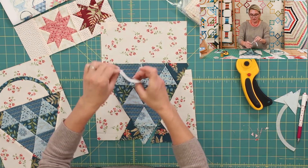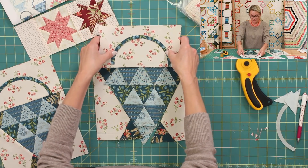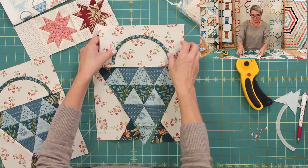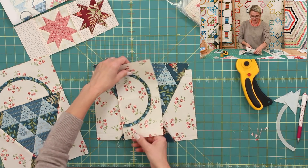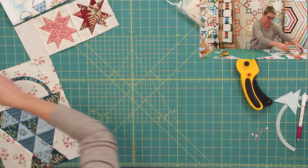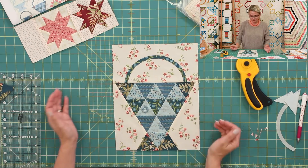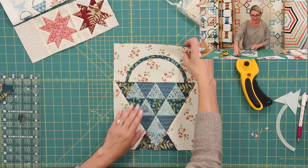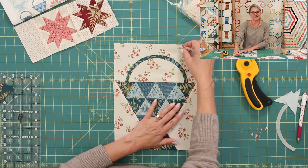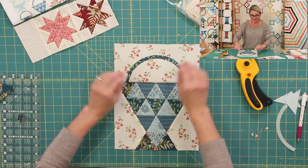The seam allowances from the back go towards the light because there's a lot of bulk in that area. Flip it open and you'll have a beautiful basket base. For the top: peel the paper from the handle, place and center it, press it, stitch with appliqué stitch, then sew it to the rectangle. And look at this beautiful basket — we also have this pattern on our website as 'Painted Basket,' and it is just stunning.